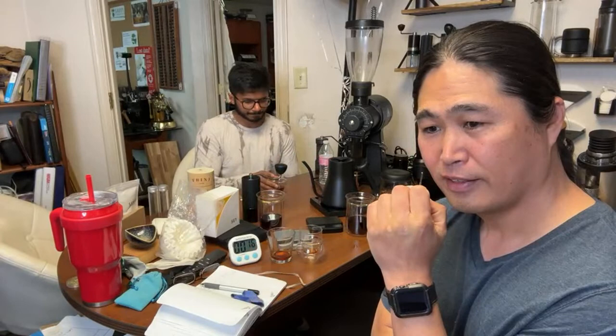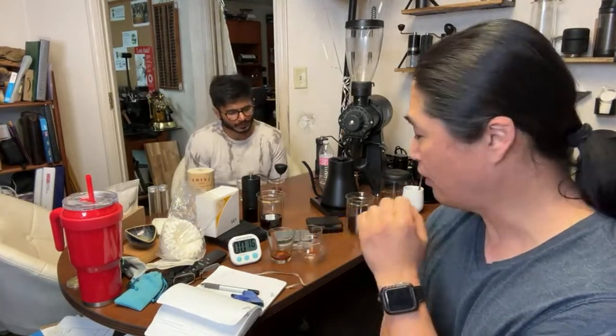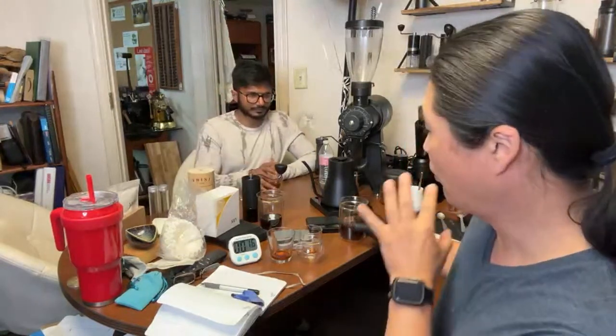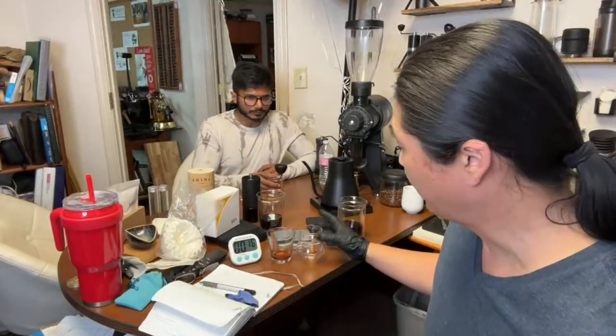I wonder if the Orea needs to be even faster. Right now we're at 3:25, which is too long. I wonder if we need to get that down to like two minutes. Right now I'm at 17 clicks for the Commandante — maybe even 20. Maybe we can try 20 to bring out the sweetness.